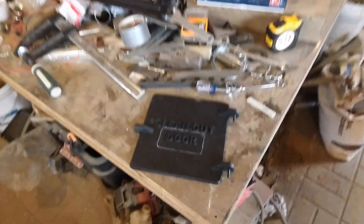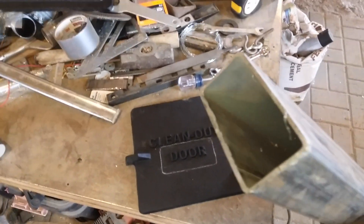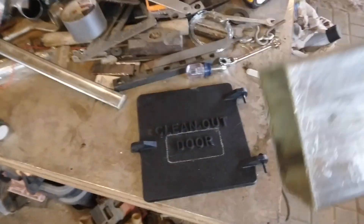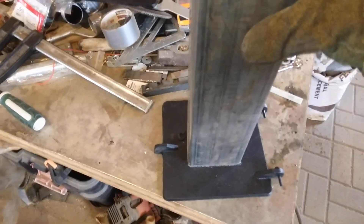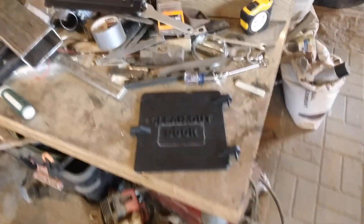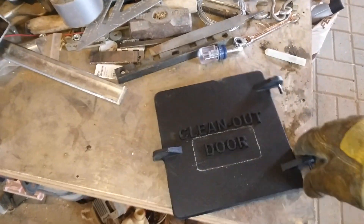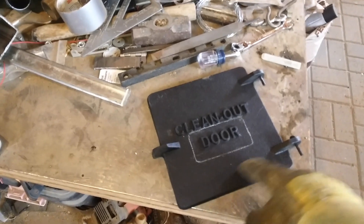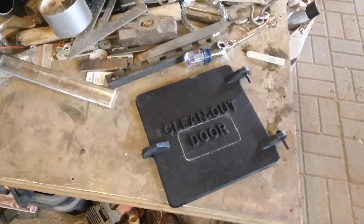I'll probably start out working on the door and the air intake. I've got some square tubing — rectangular tubing, two inch by four inch — and I'll cut off a piece and cut out the door opening and make a little damper for that. This cast iron isn't too bad for cutting as long as you don't beat on it with a hammer — if you start beating on it, it can break. Don't want that.